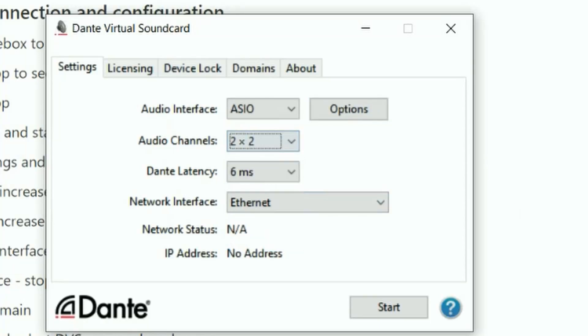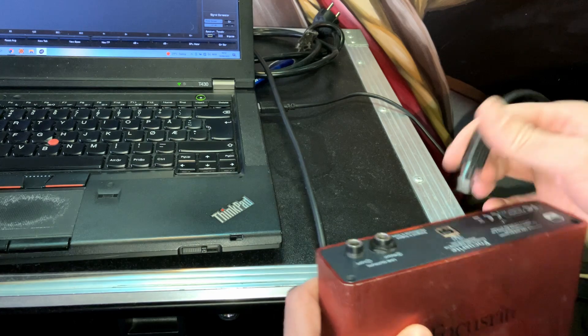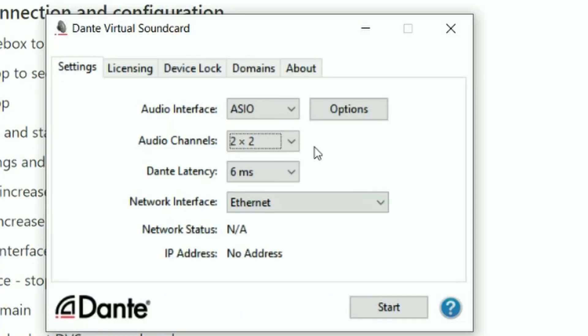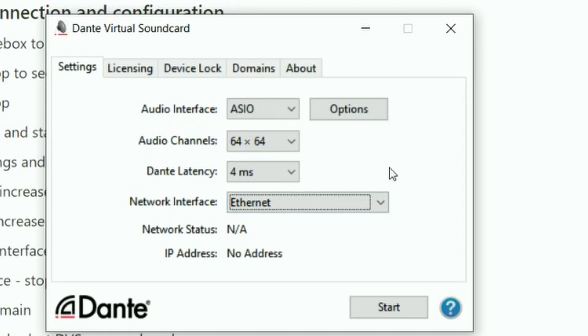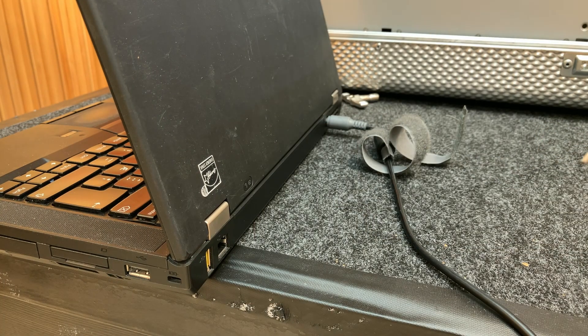If we selected two by two, that's like a Focusrite 2i2 — two microphone inputs and two outputs. If we selected a higher number like 16, that's equivalent to having 16 microphone inputs, like two Focusrite 18i20s — 16 inputs, 16 outputs. Below that, you can also select the Dante latency, which is the latency of the Dante network. If you set the latency higher, you will have a more stable network. The more channels that you enable, the higher latency you're going to experience. Below that, you can select the network interface — this is where you have plugged your CAT cable into your computer. You might have multiple Ethernet ports, and this allows you to pick which one you are using. Unfortunately you cannot use Wi-Fi with Dante networks, so Wi-Fi networks won't appear.